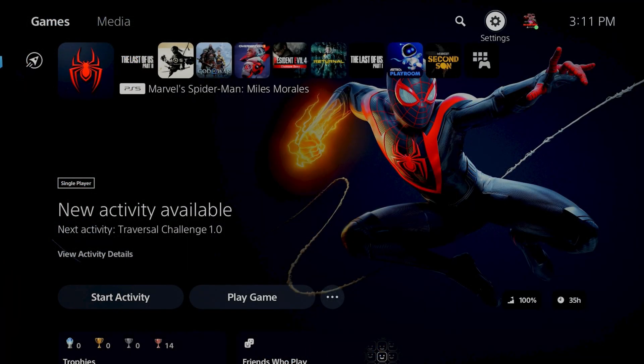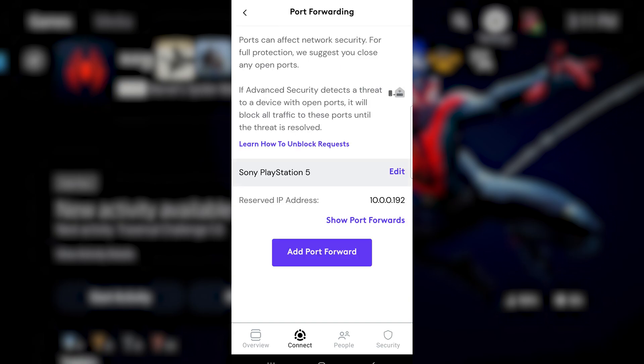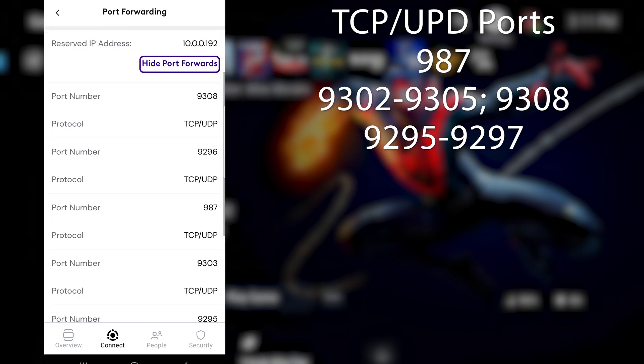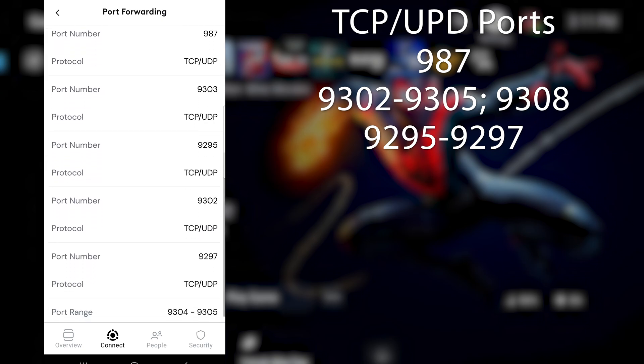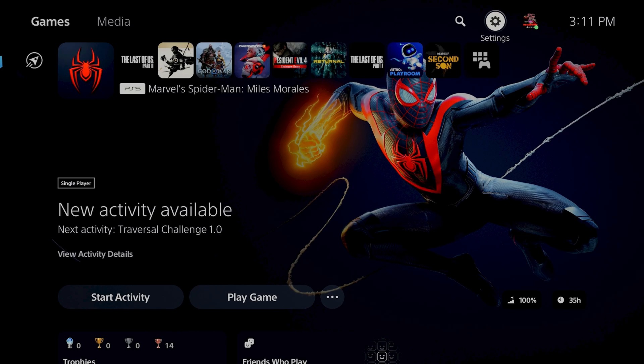Now all we need to do is set up port forwarding in our router. This part of the process is going to be different based on the kind of router that you have, but essentially the process is the same — it requires you to log into your router settings and go to the port forwarding section. For me, I was able to do this with an app on my phone. You want to set the following ports to TCP/UDP: 987, 9302 through 9305, 9295 through 9297, and 9308. Once you've opened up these ports and set them to TCP/UDP, all you have to do is save this in your router.